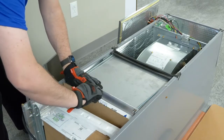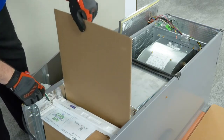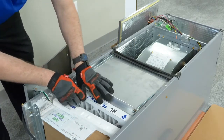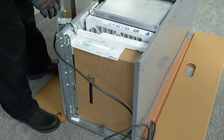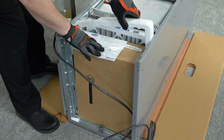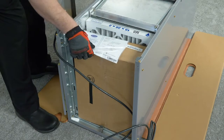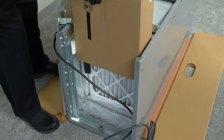After inspection, remove the flat piece of cardboard from the unit that is protecting the pre-filter. Inspect that the pre-filter is in place and not damaged. At the bottom of the unit, there is a cardboard box with parts — carefully remove that box now. You may need to tilt the box to get it clear of the unit.